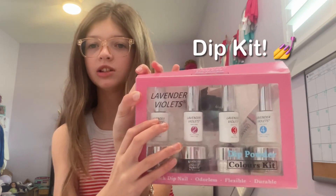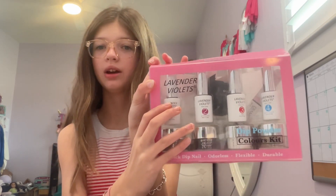Hey Tasty Squad! Today I'm going to be making a video about this Lavender Violets dip kit. I'm so excited. I've actually used it once to test it and I really liked how it turned out. It's like at home dip nails and it's really easy, so I'm going to show you how to use it.